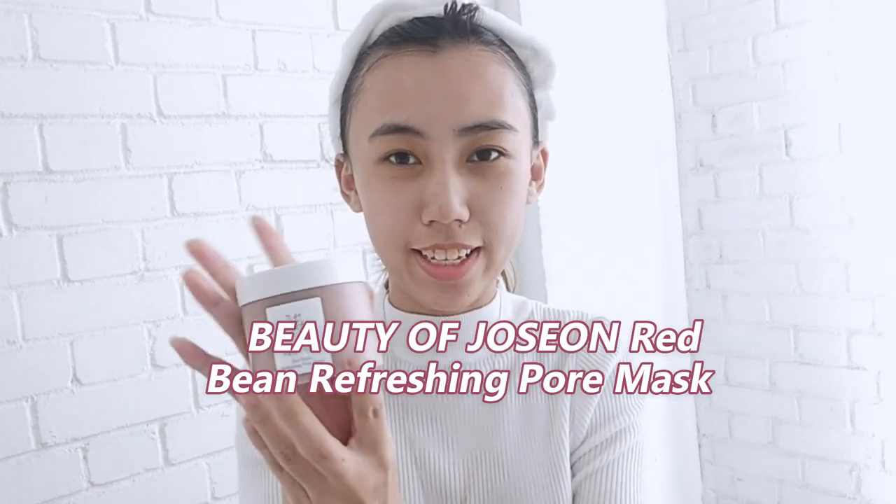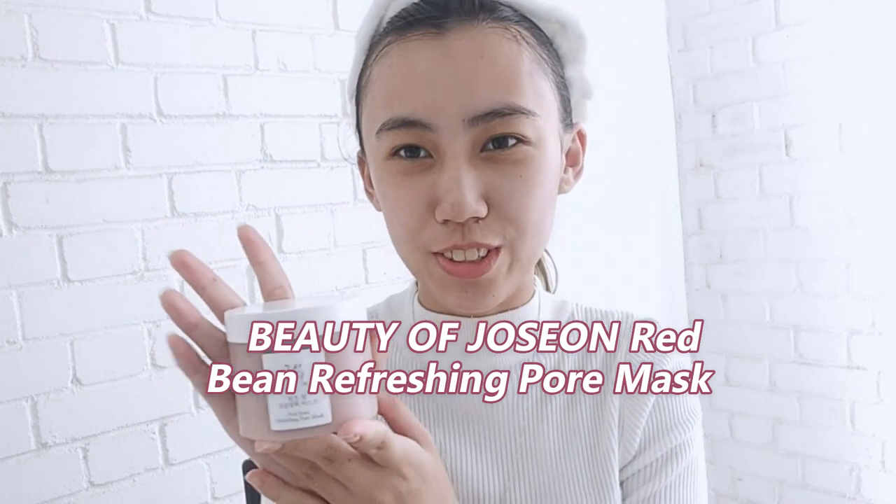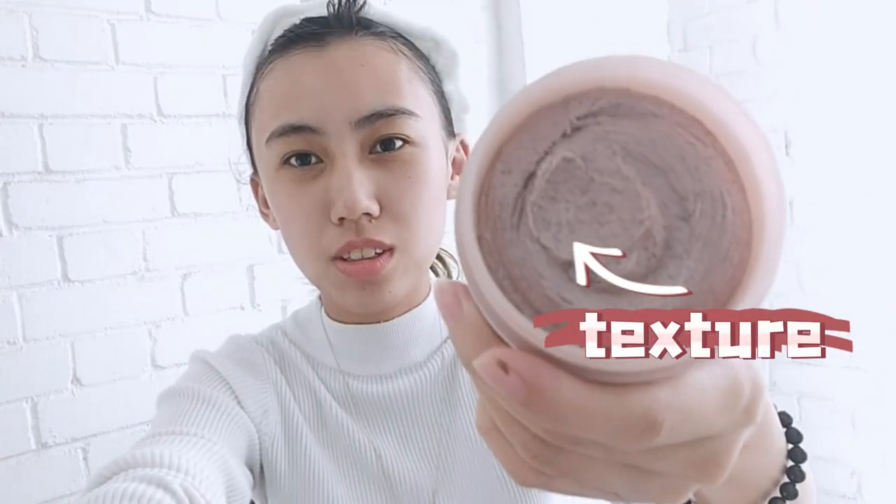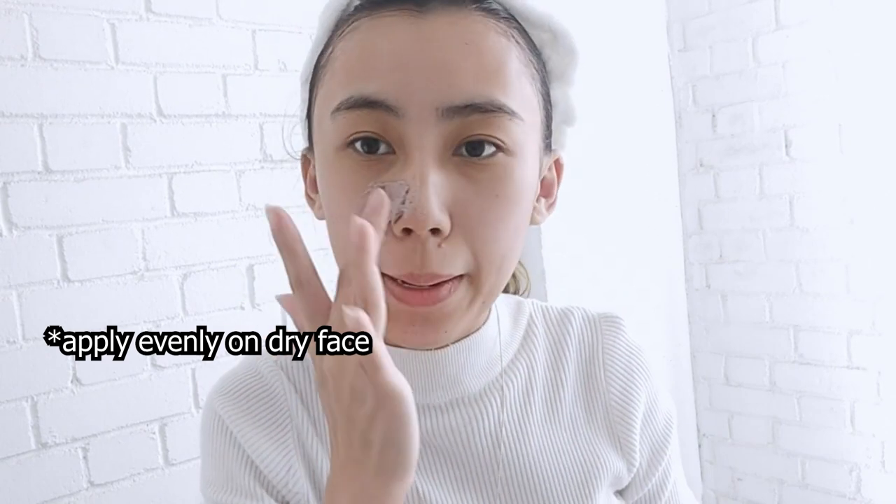Hi! Today I'm going to try the new mask from POJ Beauty by Johnson. It's made from red bean. This is the texture. Before using this, you have to wash your face and apply it all over your face.